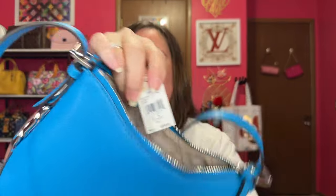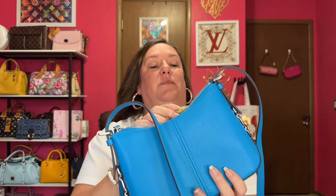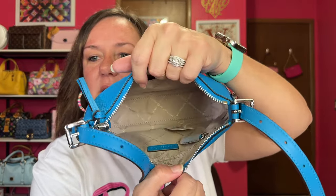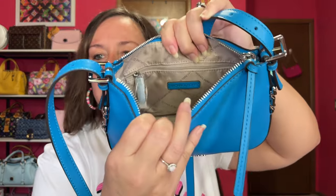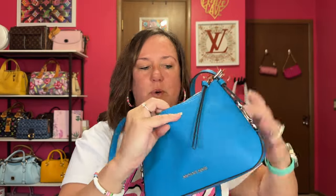I was wondering where the tag was, and now I have found it. Here is the tag. It says Lainey in the color pool, and normally $258, which we all know I would not pay for Michael Kors. I'll get to the price in a minute. It has a light interior with the Michael Kors X's — or diamonds — inside. It has one slip pocket on that side, and on the back wall it has a zipper with the Michael Kors little tab. Super simple. I believe it's just crossbody on me, but we will find out next.